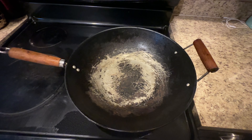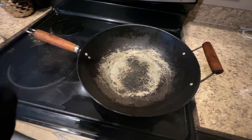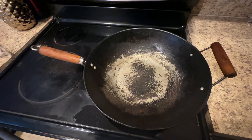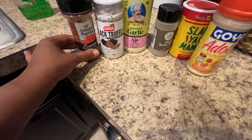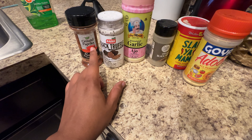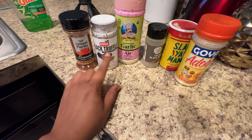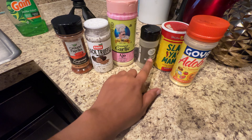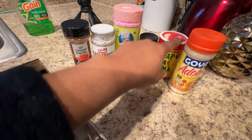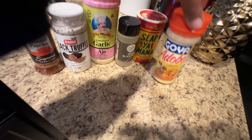I've got my pan — my pan is clean, I just cook a lot on it. I scrub this thing, it's clean, trust me. I'm going to use some butter to oil my pan before I put my vegetables in. The seasonings I'm going to use are paprika, black truffle sea salt, garlic powder, black pepper, some Snappy Mama sauce, and some all-purpose seasoning.